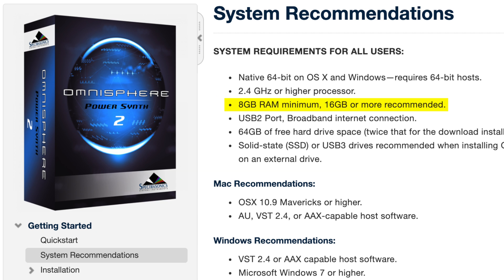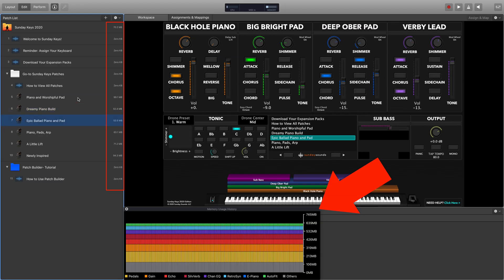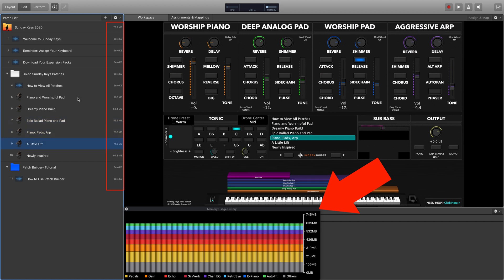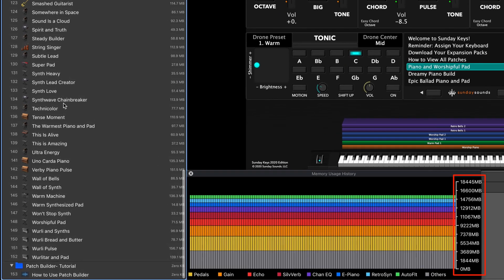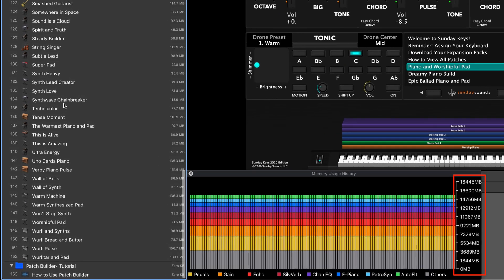For a software rig, you can get by with 8GB of RAM, but we highly recommend 16GB. The extra RAM will be useful if you want to have lots of patches available or plan to use third-party plugins and sounds. If you can squeeze a little extra room in your budget, it's best spent here on upgrading from 8 to 16GB of RAM.